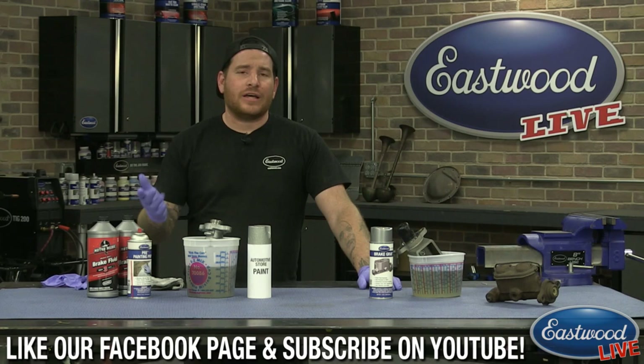If you guys haven't watched one of these before, we try to make them pretty interactive. So we want you guys to log on to Facebook or YouTube and join in on the chat on both of those sites. We have Scott over here as always answering the questions. So if you guys have any questions, make sure you shoot them over to Facebook or YouTube. We'll be able to answer them there, or I can always shoot them over to Matt and he can answer them live in the video.